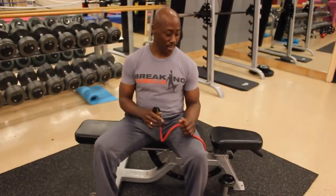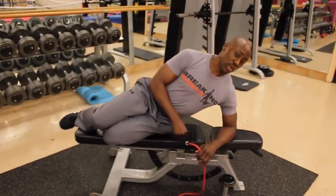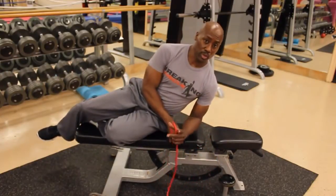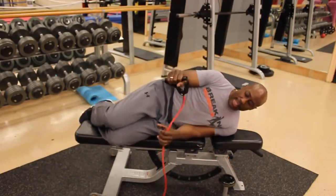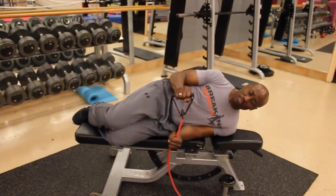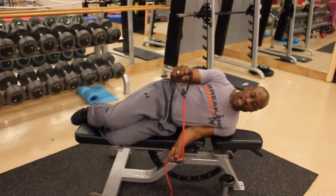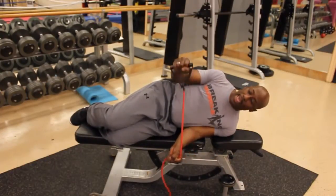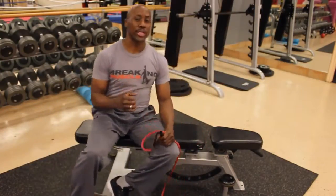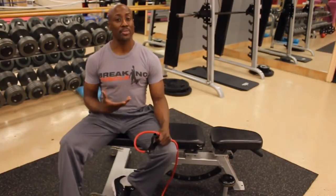Of course, do the same thing on the opposite side. You can also use the pulley to do internal and external rotation for your infraspinatus and your subscapularis muscles, which are two of the muscles of the rotator cuff. If you want to make it more difficult, hold the pulley close. For less difficulty, hold it further back. The goal is to keep your elbow next to your body and lift straight up. External rotation helps to strengthen your infraspinatus; internal rotation helps to strengthen your subscapularis.